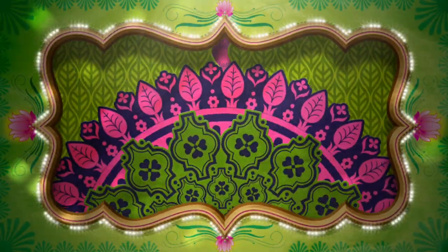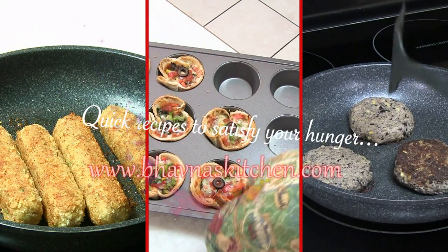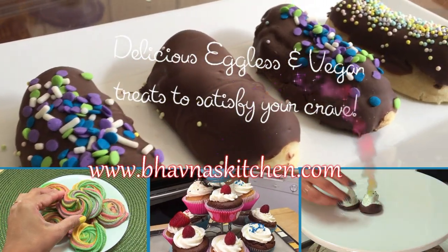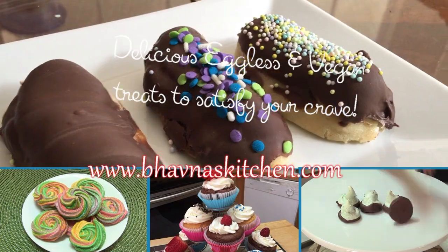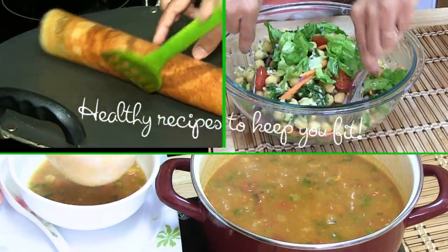Hello and namaste, welcome to bonuskitchen.com — recipes to satisfy your hunger, delicious recipes to satisfy your cravings, and healthy recipes to keep you fit. Today I'm making plantain curry.